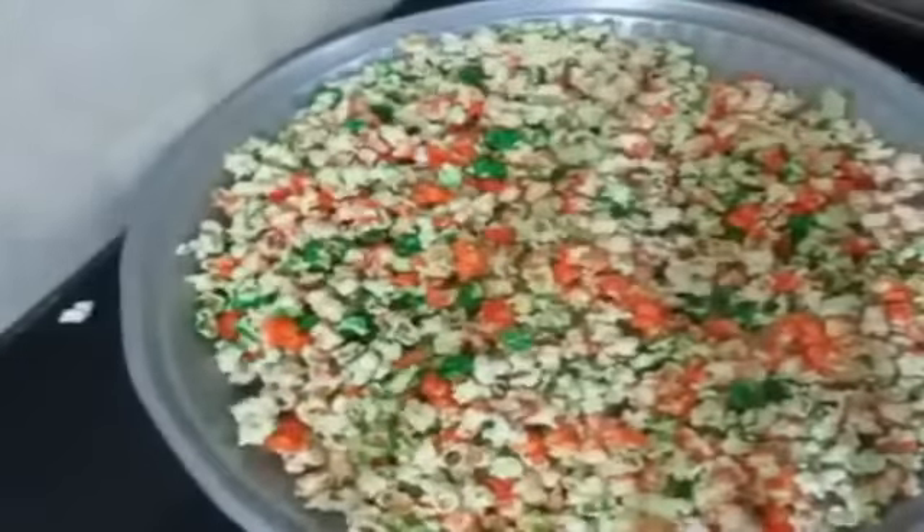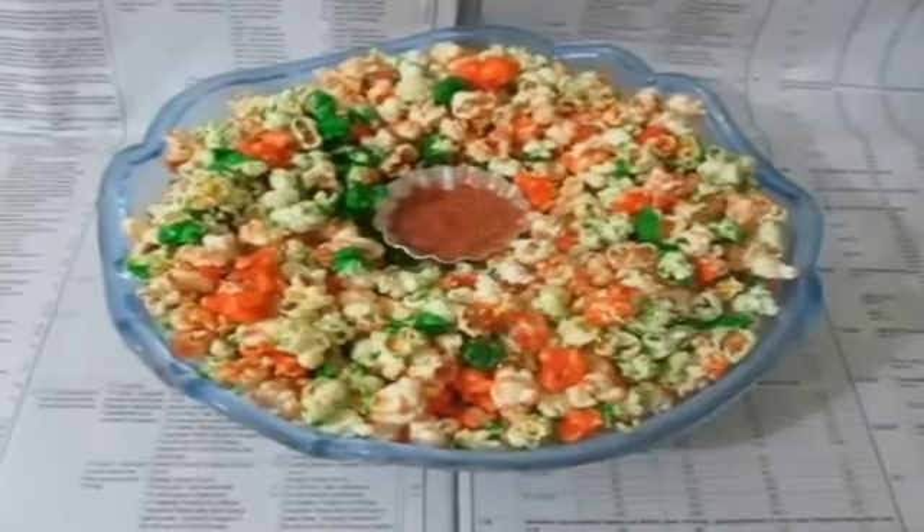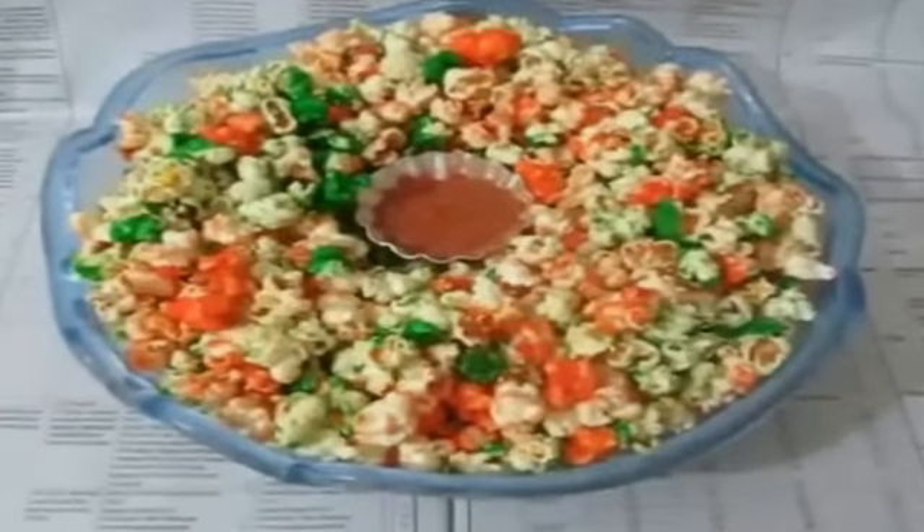Enjoy your Republic Day. I hope this recipe is going to be a star recipe in your home. I will see you soon with the next recipe. Until then, thanks for watching. Bye bye.